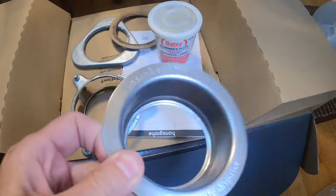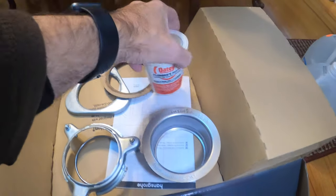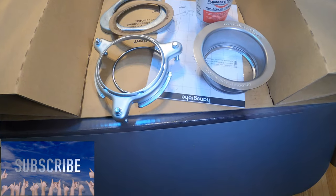This is Insinkerator brand. You have the actual part that goes into the sink, going right in here. You'll see here you use some plumber's putty to install that, which I have right here. This goes underneath to mount it and tightens it up. This is the bracket and this is the little gasket that's underneath. I'm going to show you how to do that.